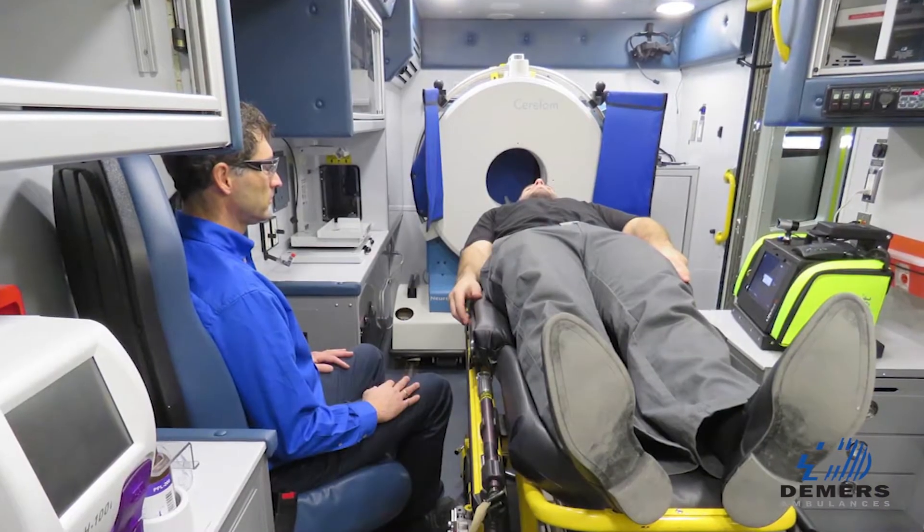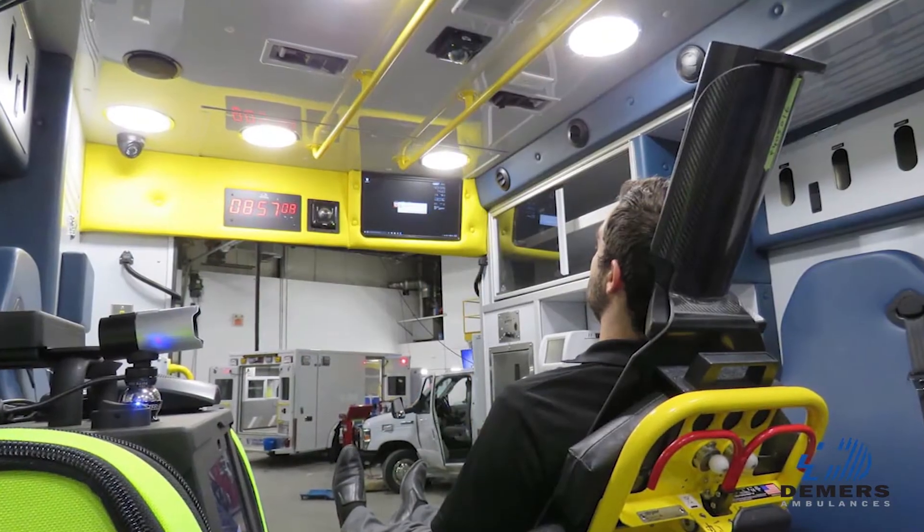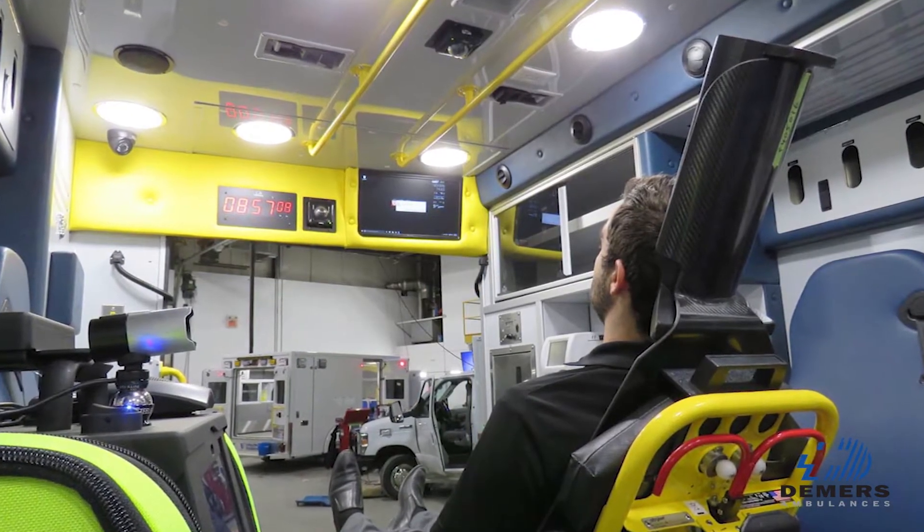The patient who's lying on the cot can actually see and communicate with the doctors who are located remotely in a hospital.